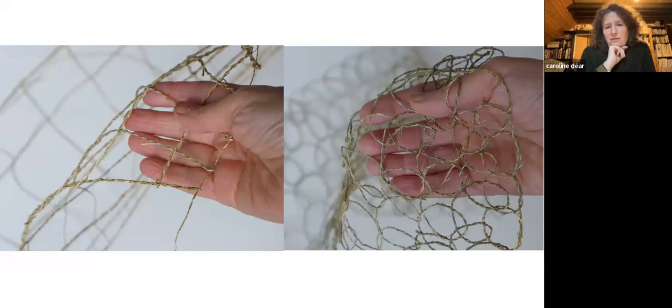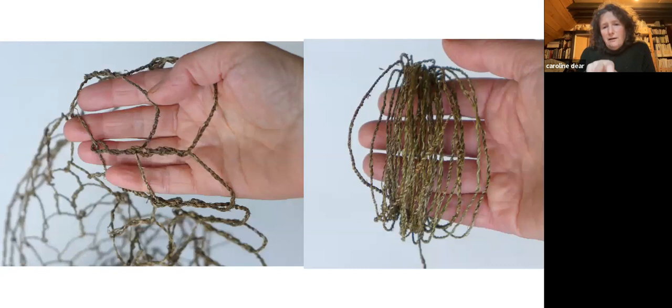This is soft rush, but I've split it so it's really fine and made quite fine string. The one on the left is twined and the one on the right is very simple looping. And this is nettle — also a new material for me. You can make lovely strong string with nettle. This is looping with a twist, which gives it a different feel.